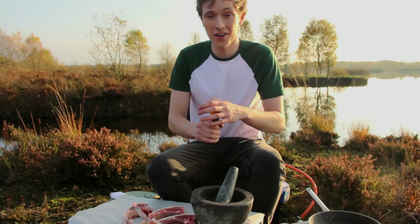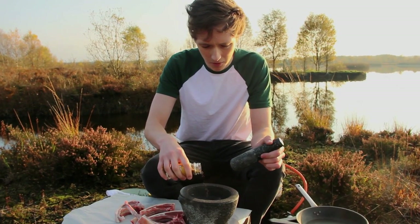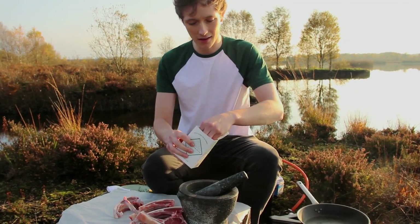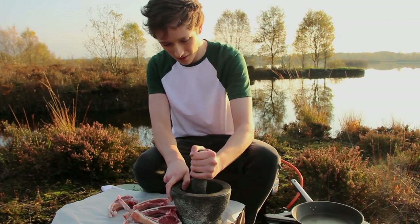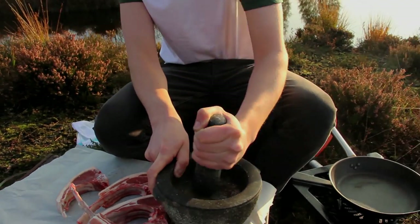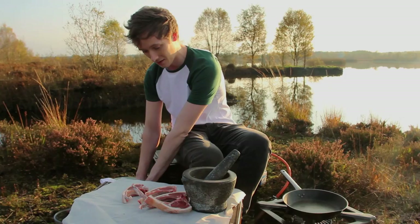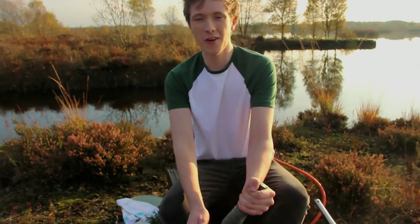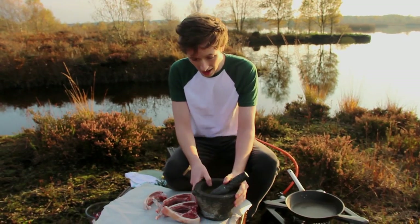First, what we've got to do is get our cumin and make a rub. Get your pestle and mortar and add about a tablespoon of cumin seeds. Then add some sea salt — a good pinch in there. We're gonna bash this up and muddle it around inside our pestle and mortar. We're also gonna add some fresh thyme sprigs. Don't be afraid to get in there and muddle that up into this amazing spice rub that's gonna go on your lamb. It's gonna be so good.